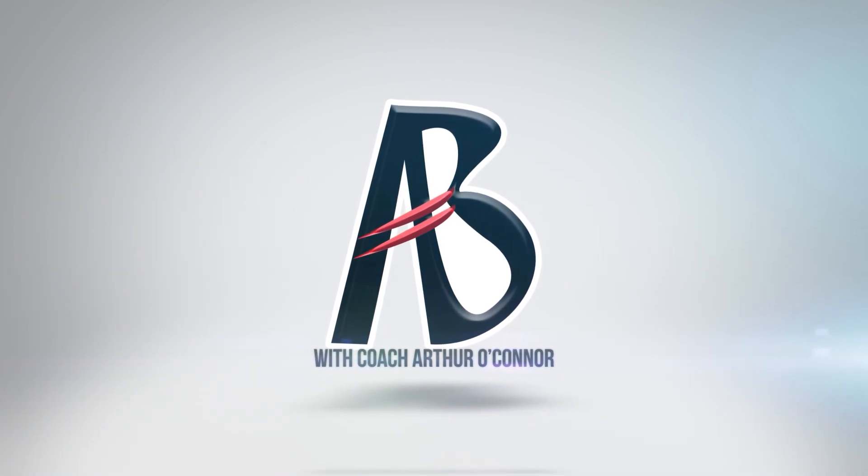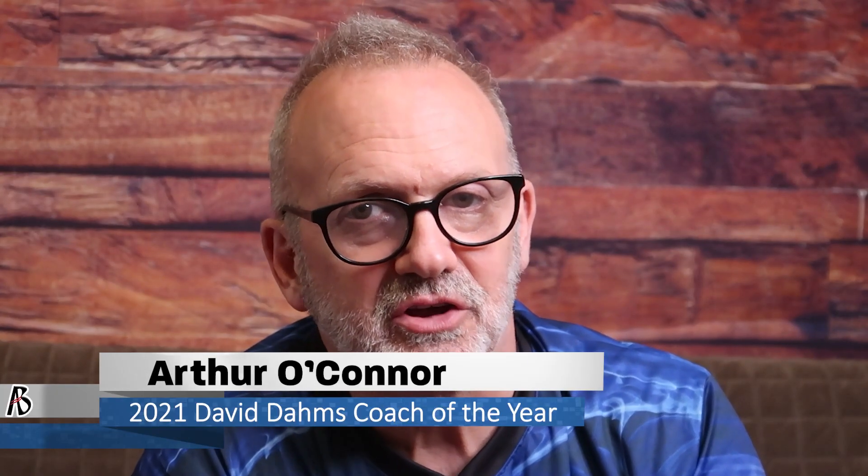Hi, I'm Coach Arthur and welcome back to The Art of Bowling, your resource for tips, tricks, and techniques to help you bowl your best. Let's get right into it with the first bowler.